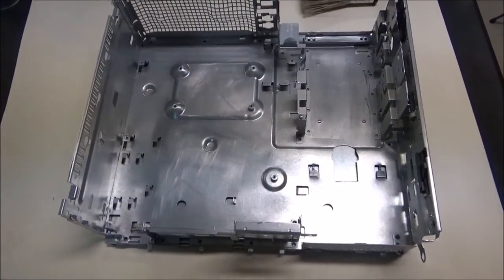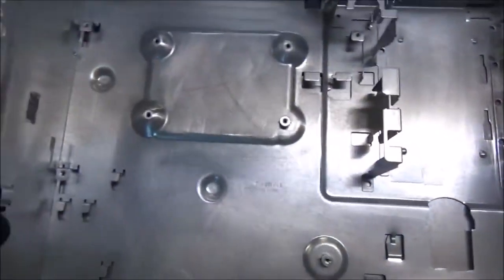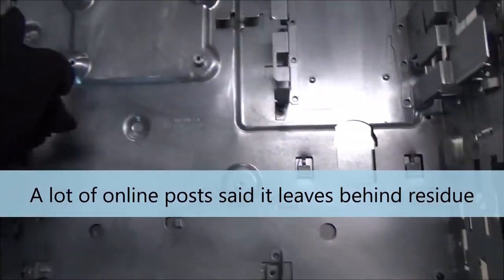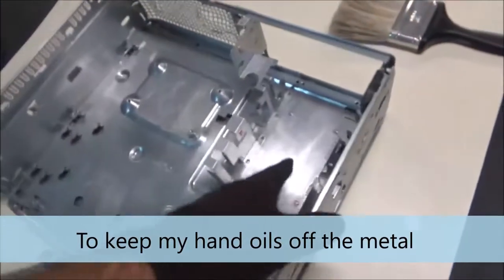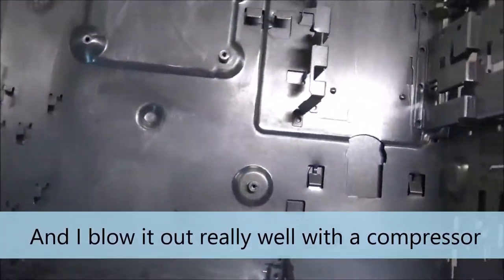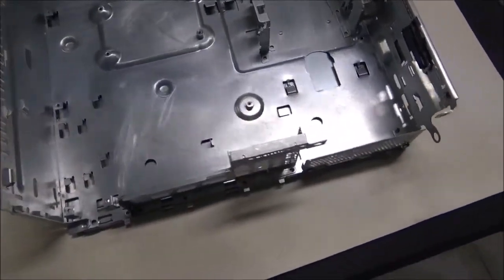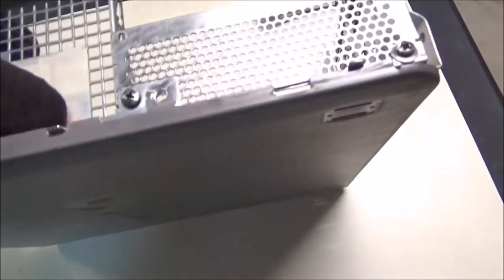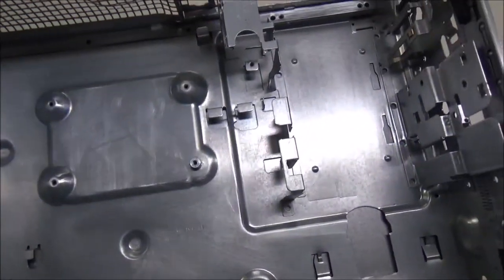After doing a little more research I decided not to use lacquer thinner to wipe this down. It doesn't have an oily surface and I don't want to leave behind residue from mineral spirits or lacquer thinner. So I'm wearing a soft cotton glove to handle it and I'm just going to wipe it down with a brush and microfiber and just prime it. I'm not going to get crazy — I'm not going to buy a $40 cleaner just to clean the metal. I think it'll be fine; I roughed it up pretty good. I didn't use the rotary brush because it seemed like it was polishing the metal instead of scratching it up.